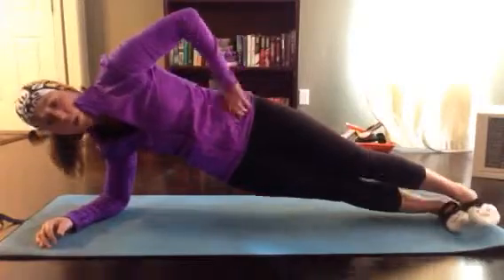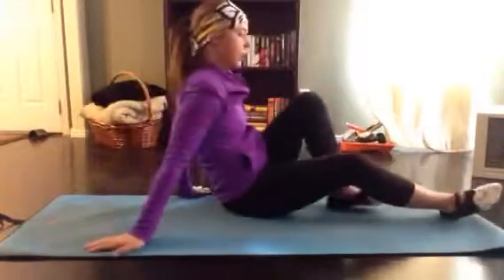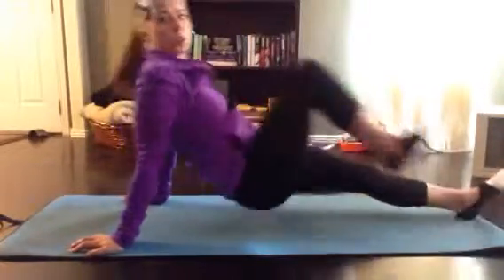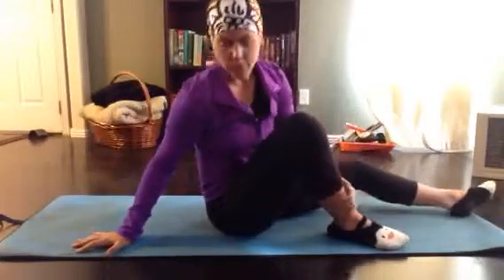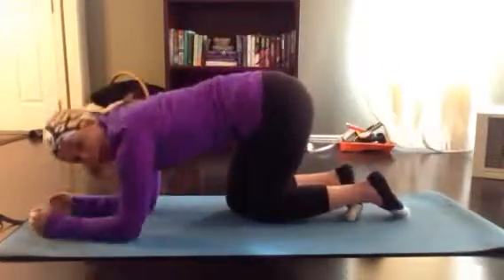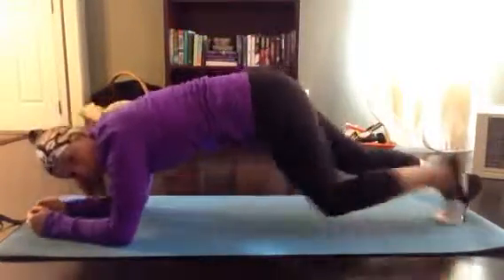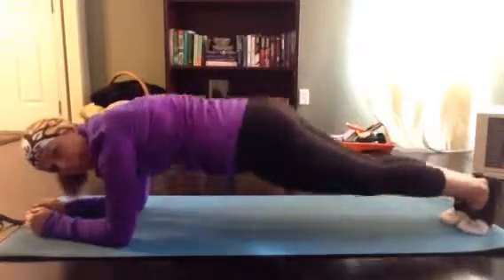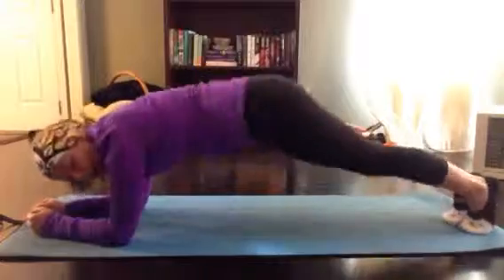Then we're going to go into 20 plank back crunches. So we're going to be here in our back plank and crunch one, two, three, all the way to 20. Then you've got those hip dips on your left, and you're going to finish it off with my personal favorite: 20 hip circles. Do 10 in one direction — really make sure you lift and then drop to that plank — then 10 the other.